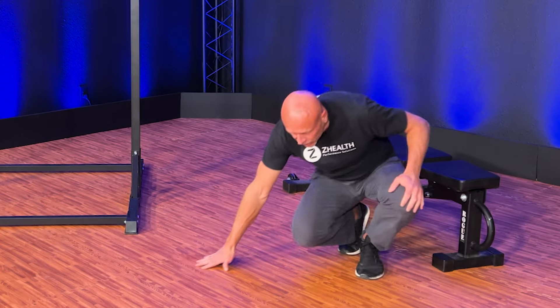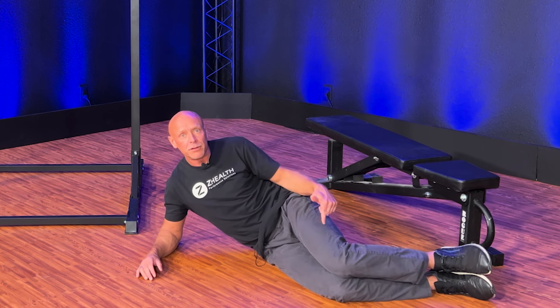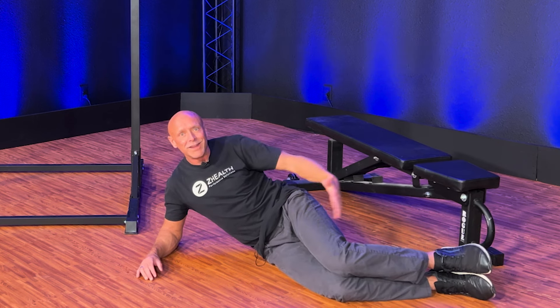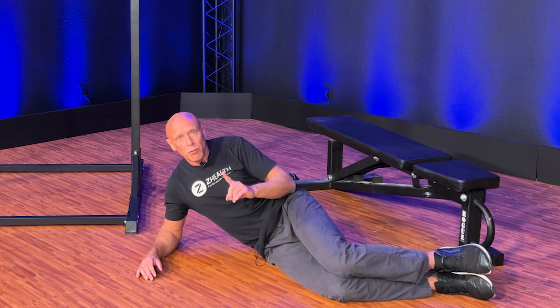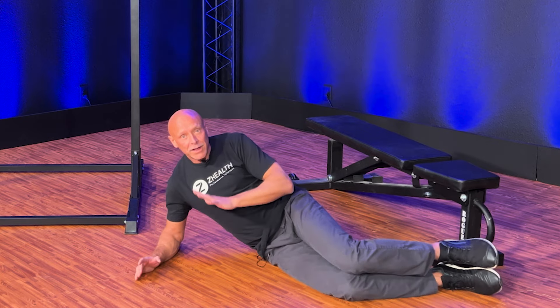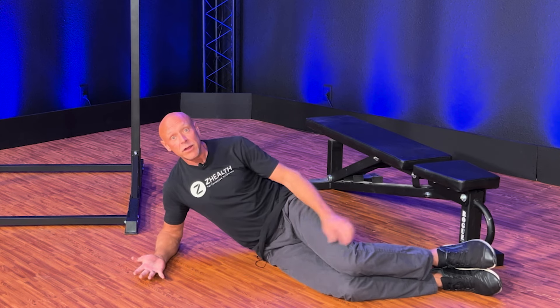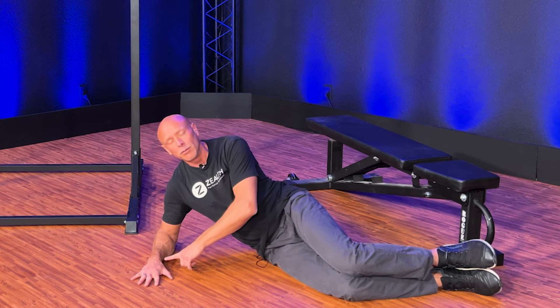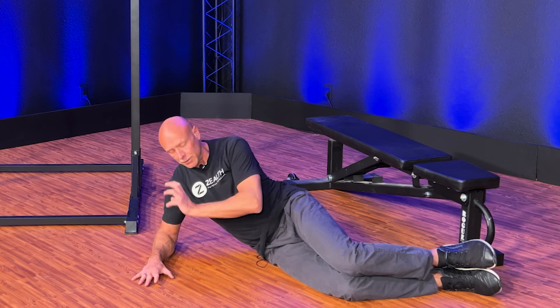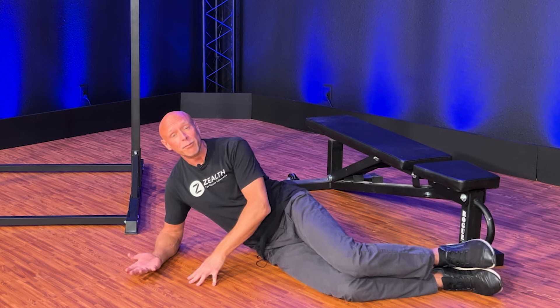For this one, we're going to be on the ground in a side-lying position. I like to have people start with about a 90-90 bend in the legs — this isn't super critical. The more important piece is what you do with the arm. We're going to be in a supportive position, so you can have the hand here with the palm facing up. Most people will initially try this with the palm down, but because of some things that happen in the shoulder, I prefer that you not do that. I generally teach this with the palm up.